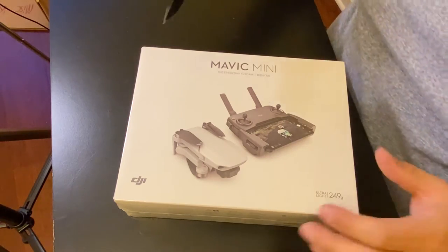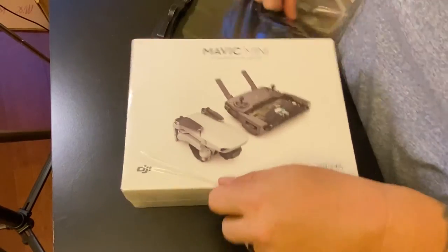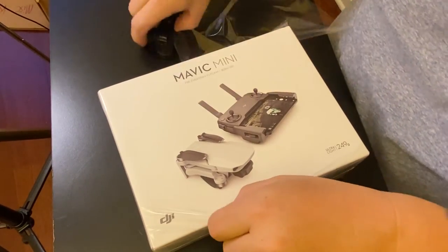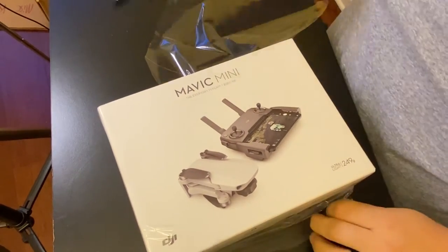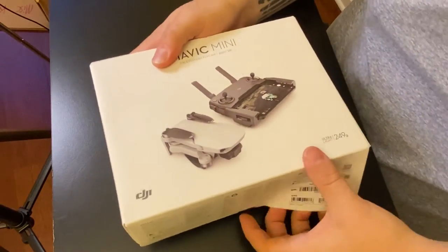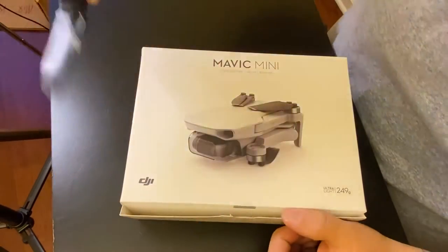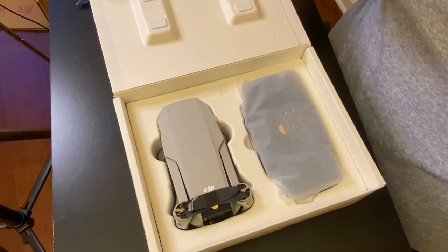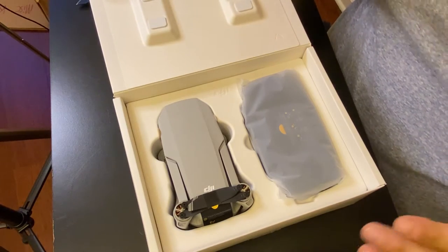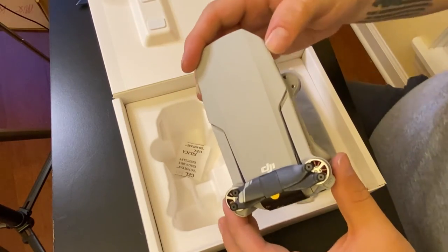Let's cut right into this thing, shall we? Right off the bat, you can tell they put a little bit of care and effort into this box. It definitely feels rugged for what it is. There it is — that's the DJI Mavic Mini. This is the newest, latest, and greatest. This is supposed to be the bee's knees, as it were.